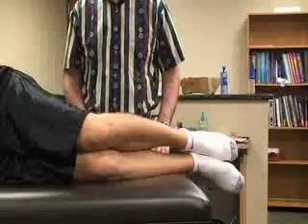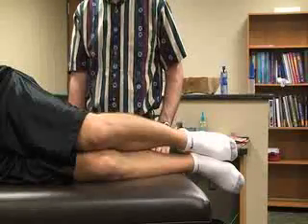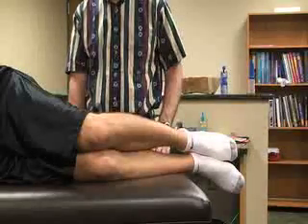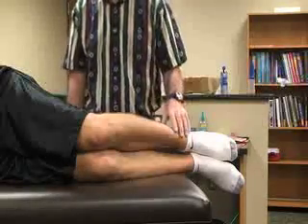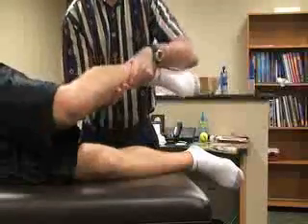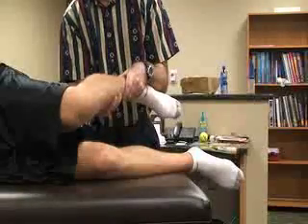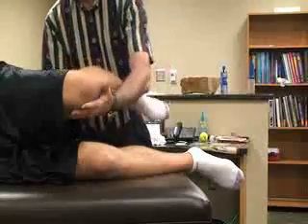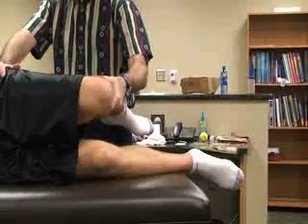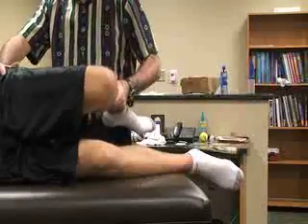The next special test is the Ober's test. For this one, the patient is going to be lying on the opposite side being tested, so we're going to be testing the top leg. The top leg's hip is going to be flexed about 45 degrees and the knee flexed about 90 degrees. The athletic trainer is going to stand behind the patient to stabilize the pelvis and the lower leg, grasping the medial aspect of the distal tibia.